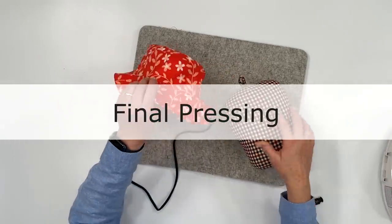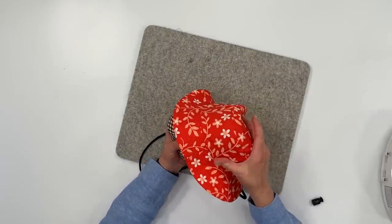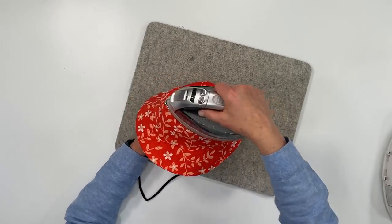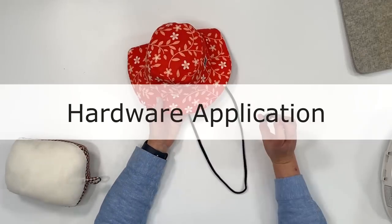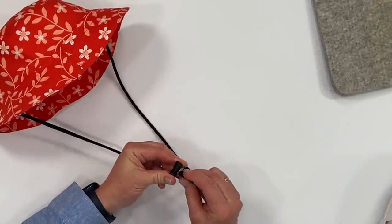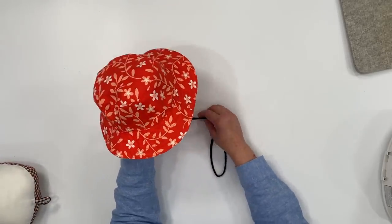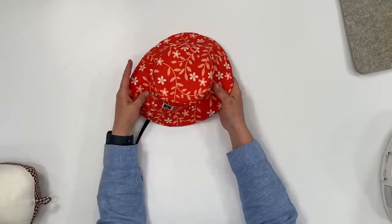Give it a final pressing — this tailor's ham makes it really nice, otherwise it's quite challenging to press something like this. Use your steam and really get into those curves and corners. To apply your hardware to your chin strap, fold it in half, take the fold and shove it into the hole of the hardware, poke it through — and tada! So cute! This is helpful if you're wearing them in the wind or want to keep it on little ones' heads. It's just an option but it works really nicely.